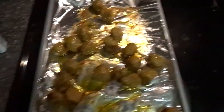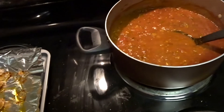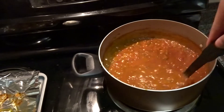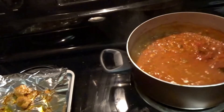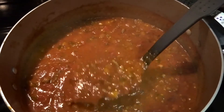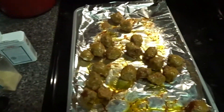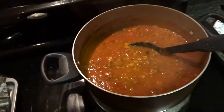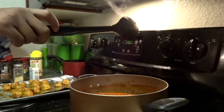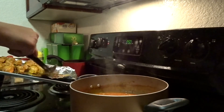I'm about to take these Italian sausages and throw them in the sauce right here. You already know what the sauce is looking like. I'm gonna take these and drop them right in there. We just let this sit and cook and simmer. Y'all can't tell me the boy don't know what he's doing.